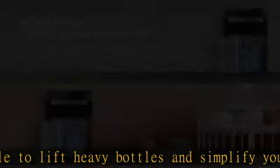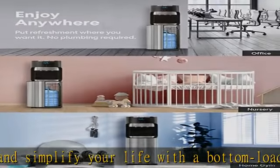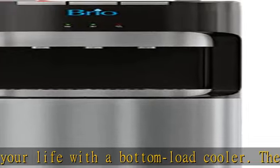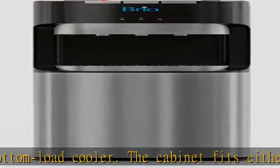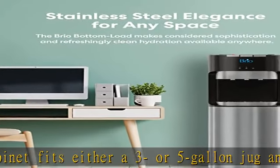Three temperature settings allow you to customize your drinking experience. The Brio Essential Dispenser features cold, room temperature, and hot, for either refreshing and satisfying hydration or a soothing hot beverage.